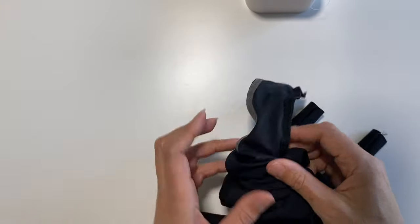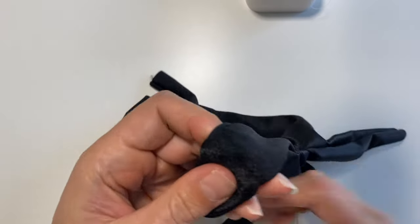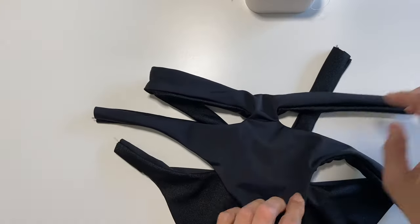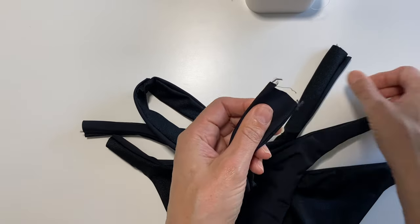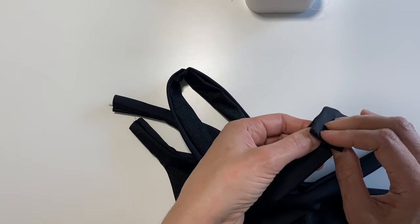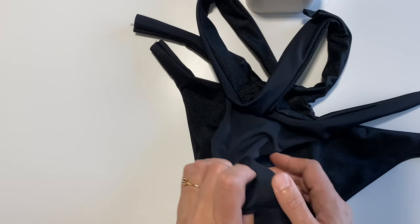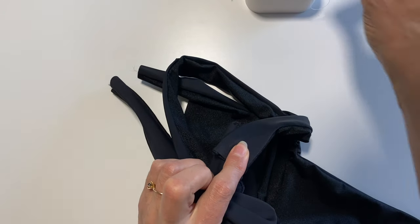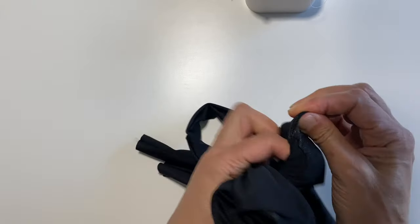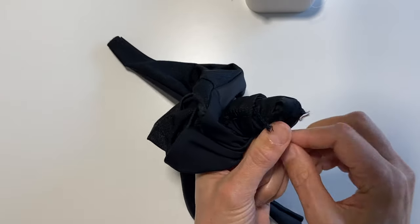This is my favorite part — unraveling it. Just go in through the crotch hole and pull — and there it is! Oh my goodness, it's so pretty! Now for the other side. I always like to lay things out nice and flat for a seamless experience. Cross that strap over the other strap, pin it, come up through the crotch, up through the strap and the middle, then pull it through — that's why we don't sew those holes up!